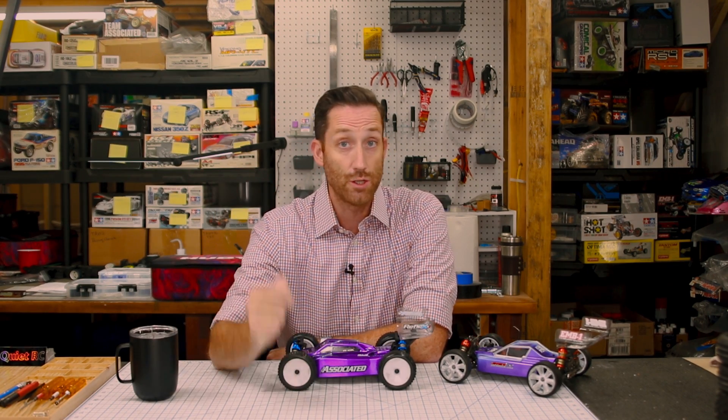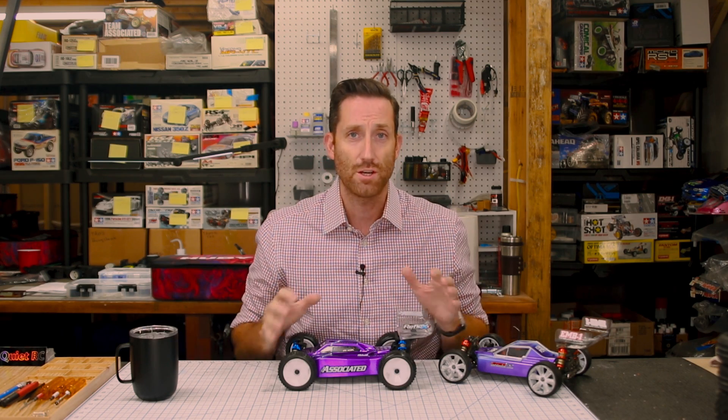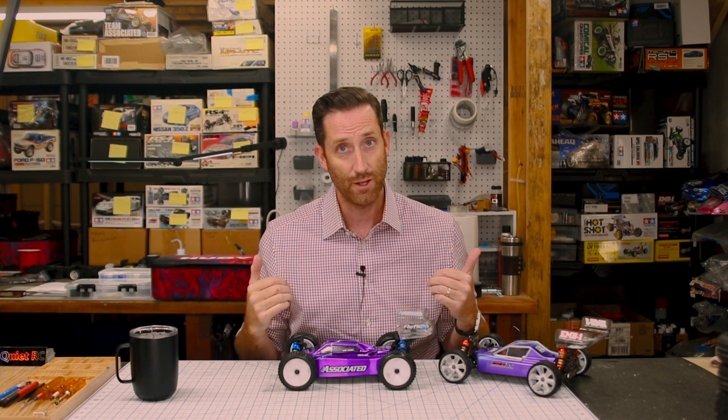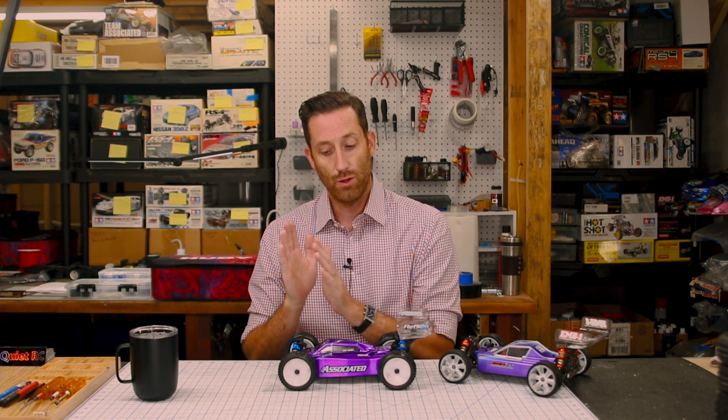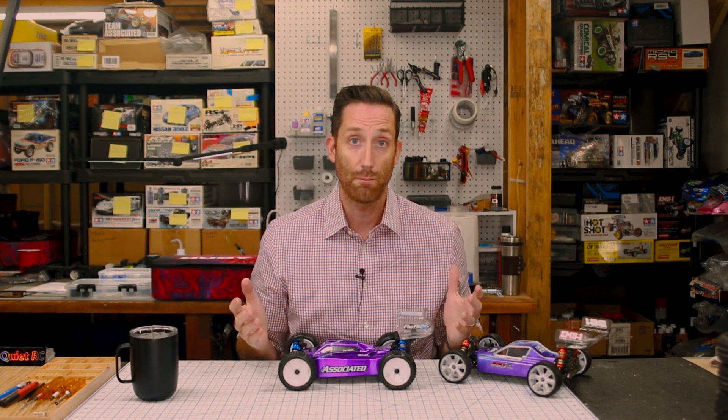We are absolutely going to jump right into the building of this. I built this a little while ago, so it's not so fresh in my memory, but what is fresh in my memory is the frustration of actually building this kit. So I'll try to keep my cool during this video, but no promises. To start off, like with a lot of kits, you are going to do the front and rear differentials, which are built the same.